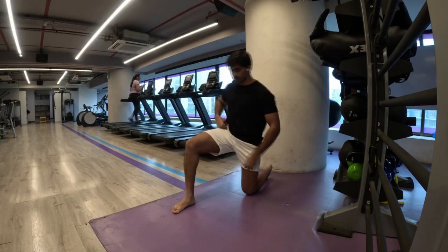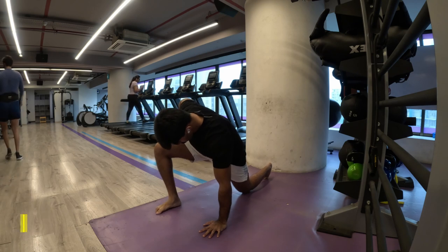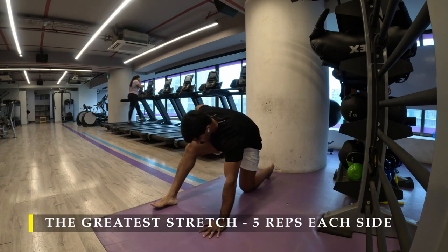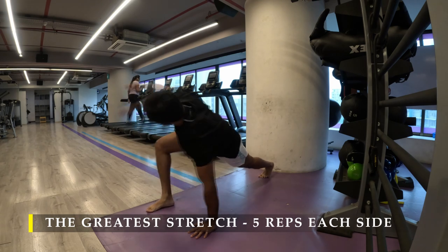Namaste everyone and welcome back to Live Stronger. Today we are going to work on our legs and do some lifting. So let's begin with a greater stretch, five repetitions on each side to warm up.